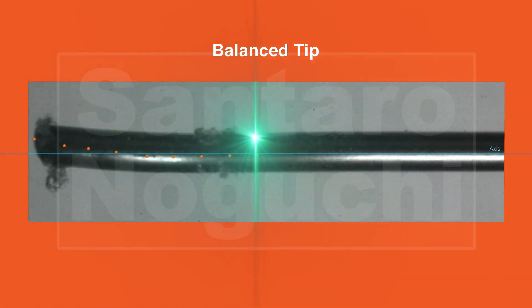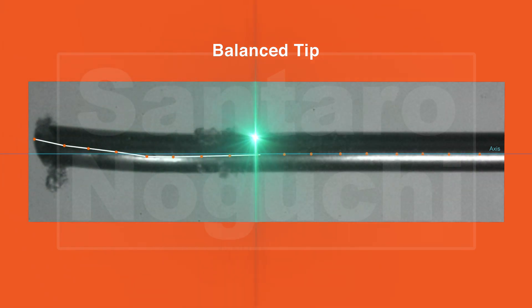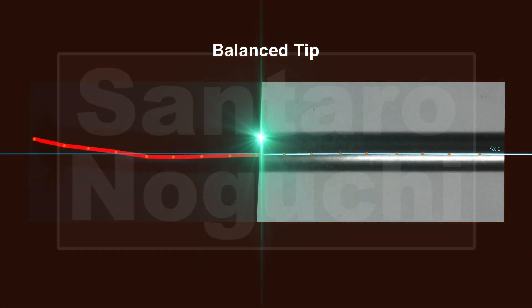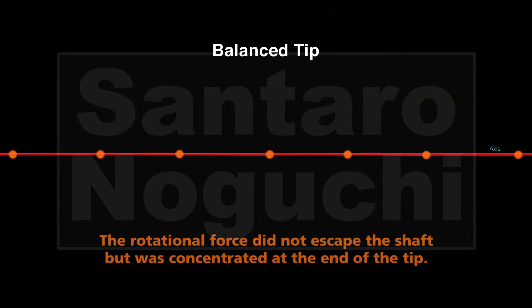In the balance tip, you can see that the shaft bends like a whip because the balance tip is semicircular in shape with low rigidity at the terminal end. This design does not cause the rotational force to escape to the shaft, and concentrates the rotational force only at the end of the tip.